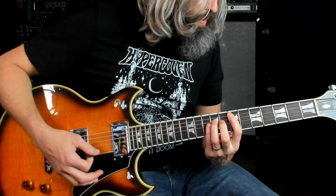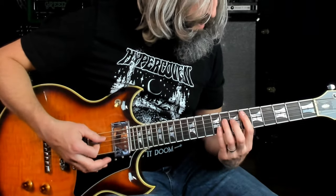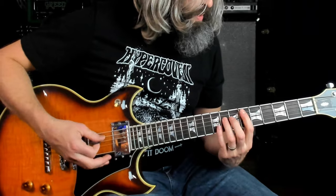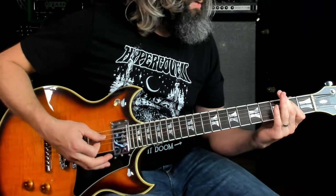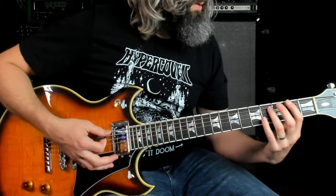Then we're going to kick the Sabathie back on and play the same intervals using power chords, and part of it is going to be a full octave lower. Note the first half there — the Phrygian part — you've got the root, then this minor second, up to a minor third.